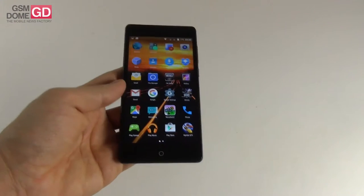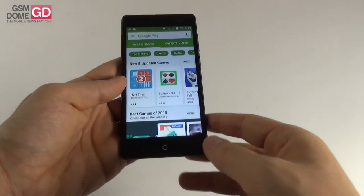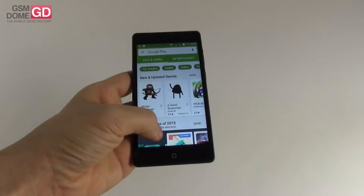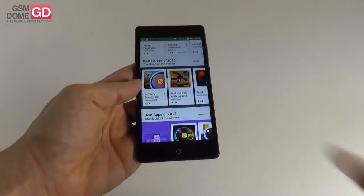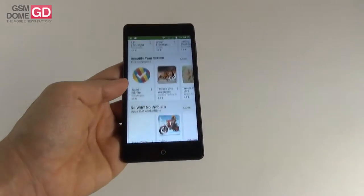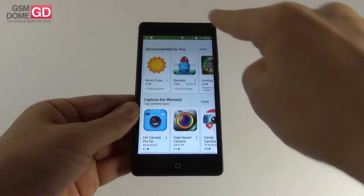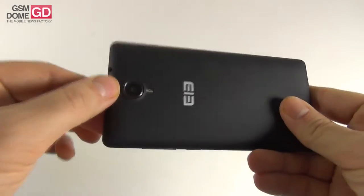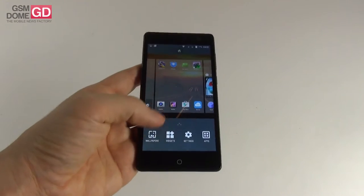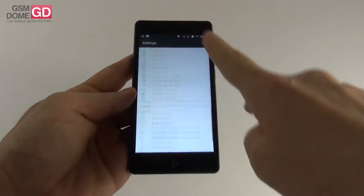As far as hardware goes, this is a 5 inch IPS LCD screen with a resolution of 1280 by 720 pixels. The phone has a quad-core Qualcomm Snapdragon 410 clocked at 1.2 GHz — a 64-bit processor with Cortex A53 cores and a 28 nanometer production process. We also get the Adreno 306 GPU, 2 gigabytes of RAM, and 16 gigabytes of storage. The microSD card slot supports up to 32 gigabytes extra. There's a 2 megapixel front shooter and an 8 megapixel rear camera. Connectivity includes Bluetooth 4.0, FM radio, LTE up to 150 Mbps download, Wi-Fi 802.11 b/g/n, GPS, GLONASS, and micro USB 2.0.